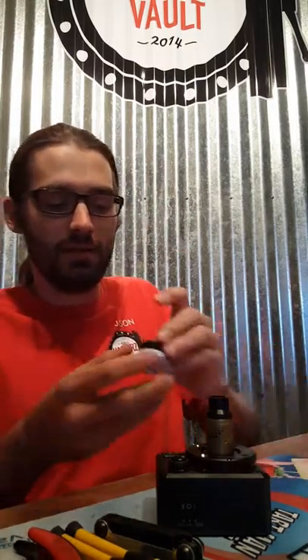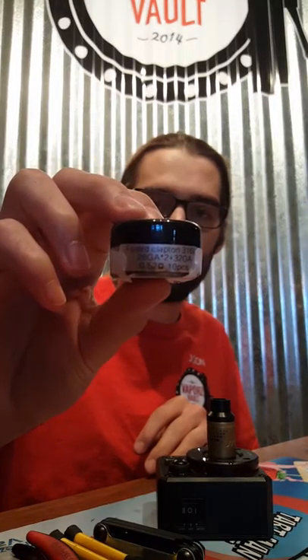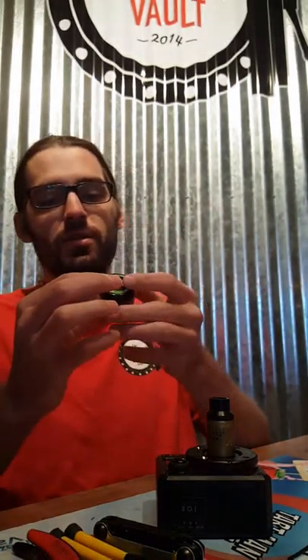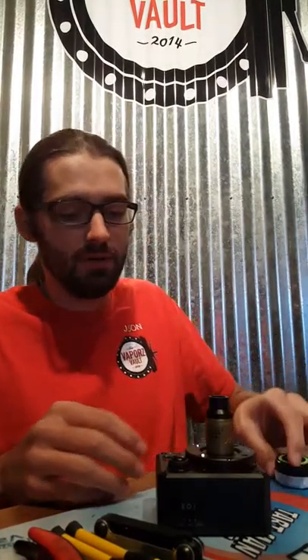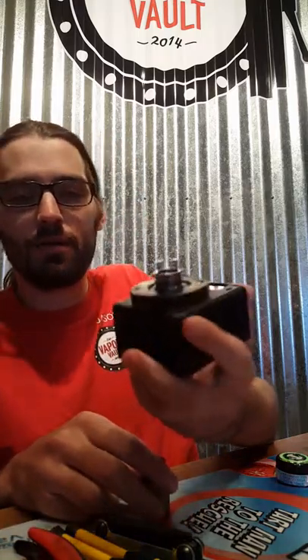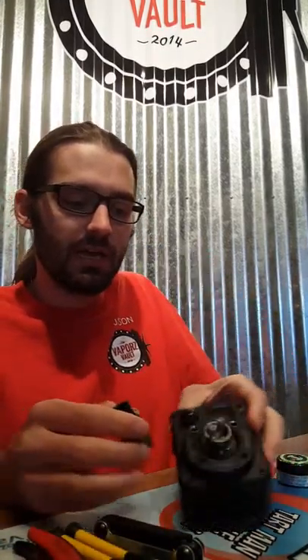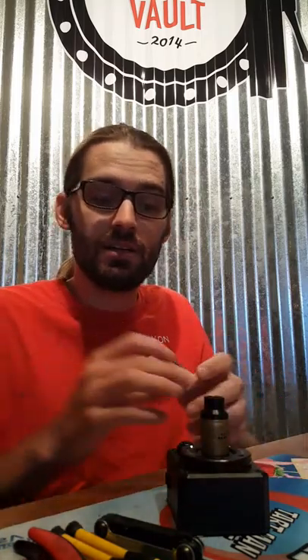Today I'm going to be doing the Fuse Claptons. They're two 28-gauge wires wrapped with 32-gauge wire. Each coil comes out to 0.52 ohms, so when you put two in on this two-post RDA — I'm going to be doing the Glacier 2 — it's going to come out to about 0.26. So let's get started.